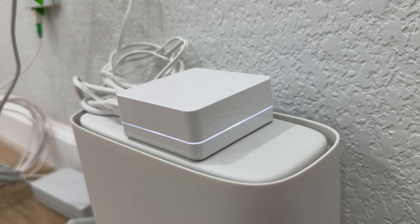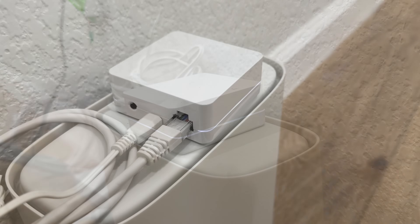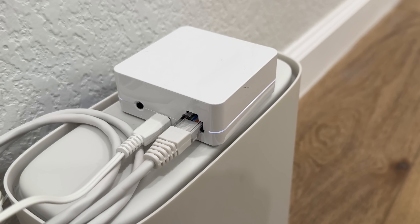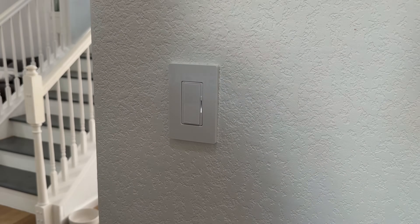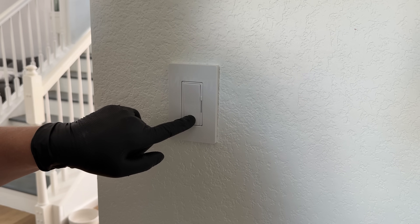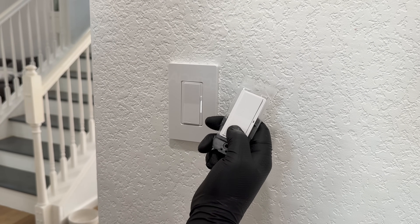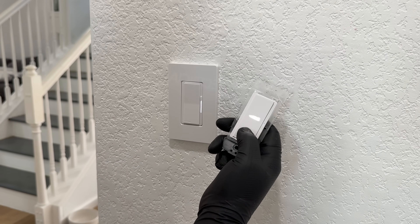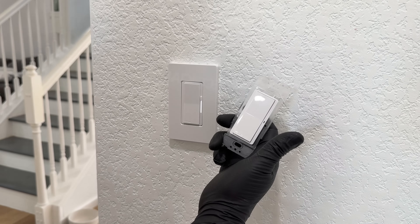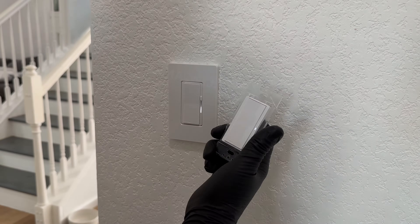With Caseta switches you can have a central hub that connects to your router and talks to an app, but if you don't have a hub and just want the devices to talk to each other, you can do it without the hub — they work great both ways. To pair them, hold down the very bottom of the dimmer for about six seconds until it starts flashing rapidly, then hold the bottom of the remote down for six seconds and they're programmed together. It won't interfere with any other devices you're installing throughout the house. Turn it off on the dimmer, test the remote, and that room is done.